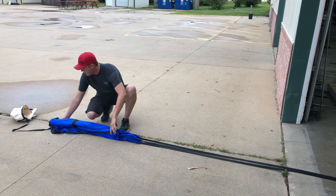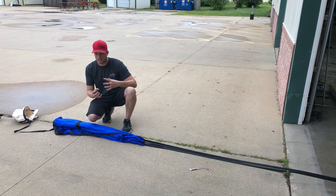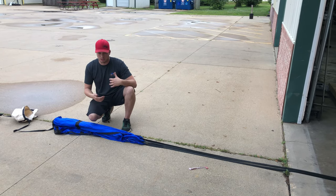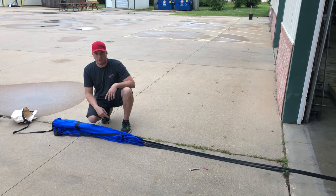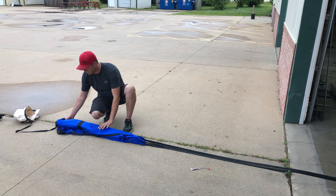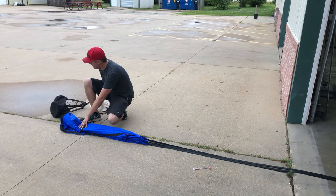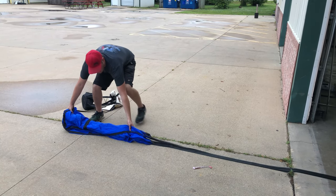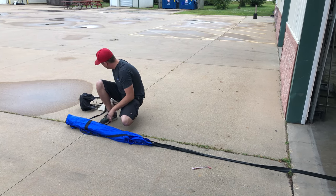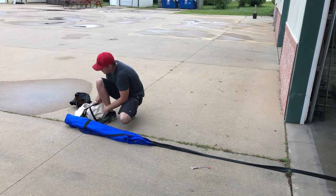So now we have everything packaged, everything's aligned, it's not going to get tangled, and we know the parachute is going to be aligned properly. Because if you have a panel inside out, when it goes to deploy it's going to have a broken wing, if you will — it's going to look like a bird trying to fly that has never flown before. Now that we have all of that, I'll pull that to the side and give myself some slack. We're going to fold it into sections roughly the size of that square, because we're going to toss it in the bag next.